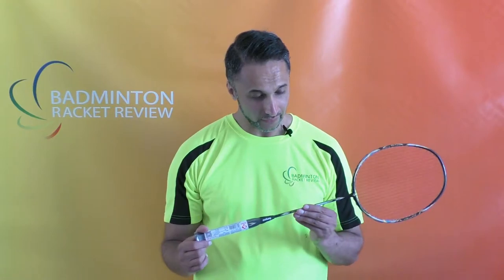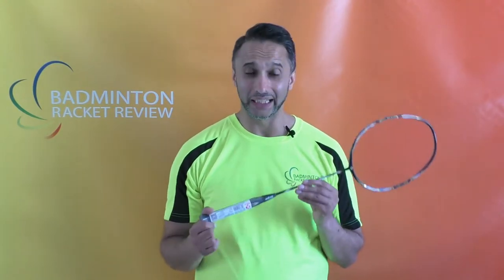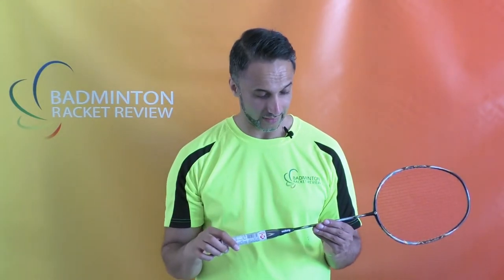The weight of this racket is 59, plus or minus 1 gram. I don't think I've ever come across a 59 gram racket. I mean, even the weight class of that is bonkers — I have to check what weight class that even falls into.